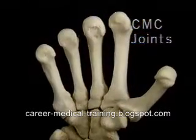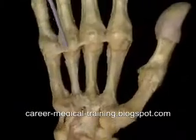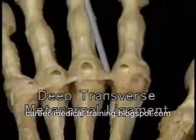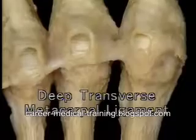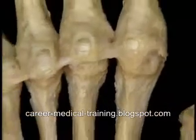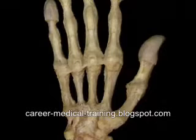When the CMC joints are flexed, the metacarpal heads lie in a curve. This strong ligament is the deep transverse metacarpal ligament. It keeps the metacarpal heads of the four fingers from spreading apart. As it crosses each MP joint, the ligament is continuous with a structure that we'll meet shortly, the palmar plate. Since it doesn't connect to the first metacarpal, the ligament doesn't prevent movement of the thumb away from the hand.